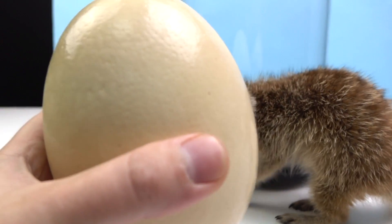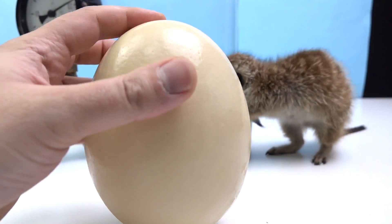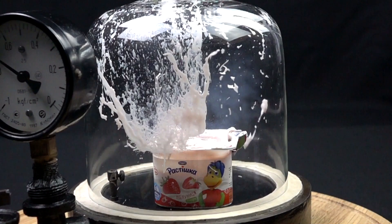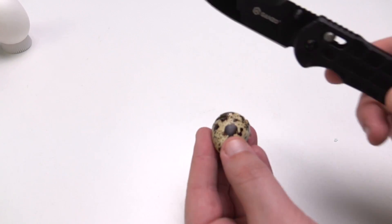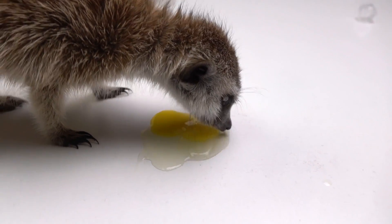So today I want to put this ostrich egg in a vacuum chamber and see what happens. I hope something similar to what happened to this yogurt. But before I begin, I will feed my pet so that he does not disturb me while I'm filming.